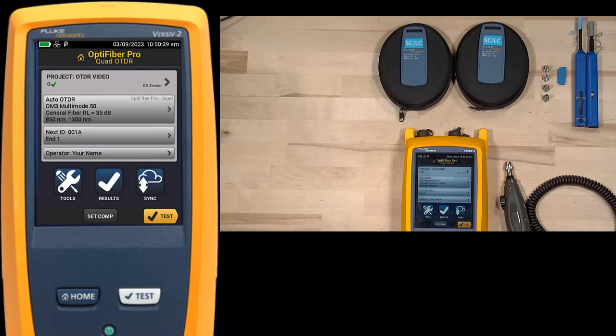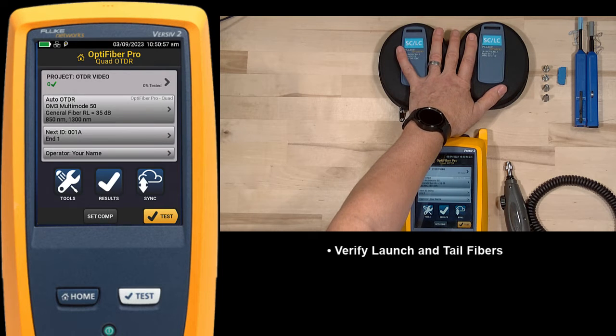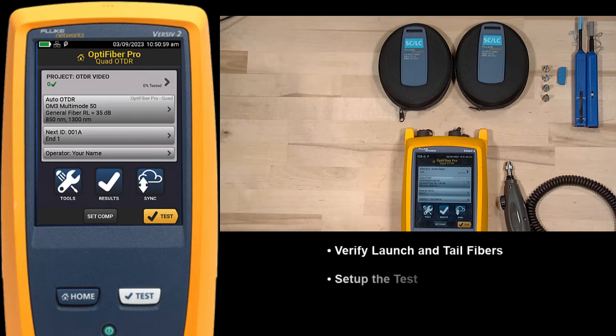In this video, we're going to take a look at how we use the Fluke Network's OptiFiber Pro to do an OTDR shot on an LC to LC multimode connection. We're going to go through how we validate that our launch and tail fibers are working properly, how we get our test set up properly, and then run the test. So let's go ahead and get started.